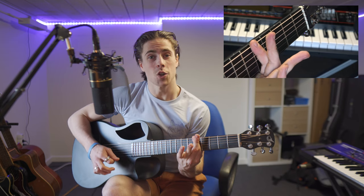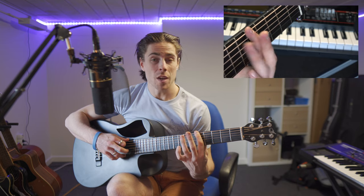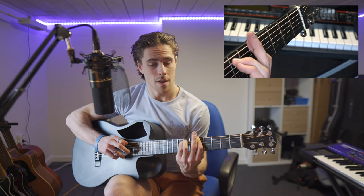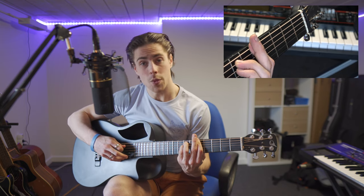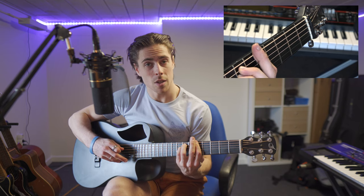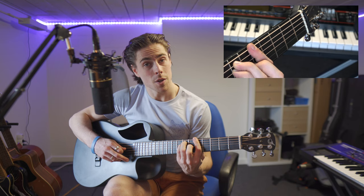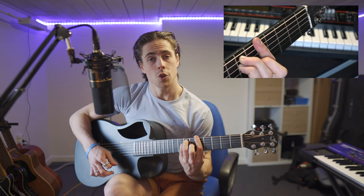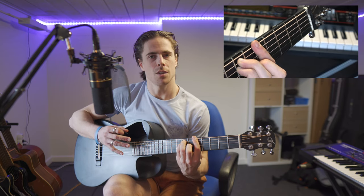If you're already a little more advanced, you can try this. Make sure your index finger is really tight on the arm and everything sounds clean by playing all the strings first. Then place your ring finger on the 5th string on the 7th fret, your pinky finger on the 4th string also on the 7th fret, and your middle finger on the 3rd string on the 6th fret. If you play all the strings, you get the A chord — but this version is much harder to play clean.